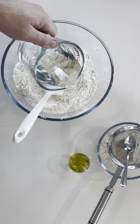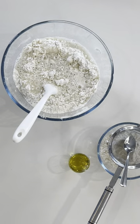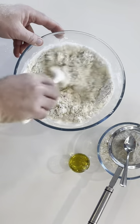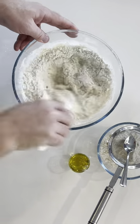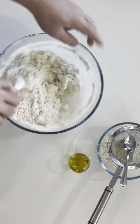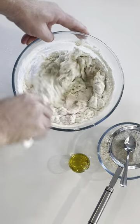Then we add our warm water — this should be at roughly 40 degrees Celsius. Mix that to form a loose dough, just as long as there's not too much loose flour floating around. The reason we use warm water is to activate the yeast. Be sure it's not too hot, otherwise you'll kill the yeast.